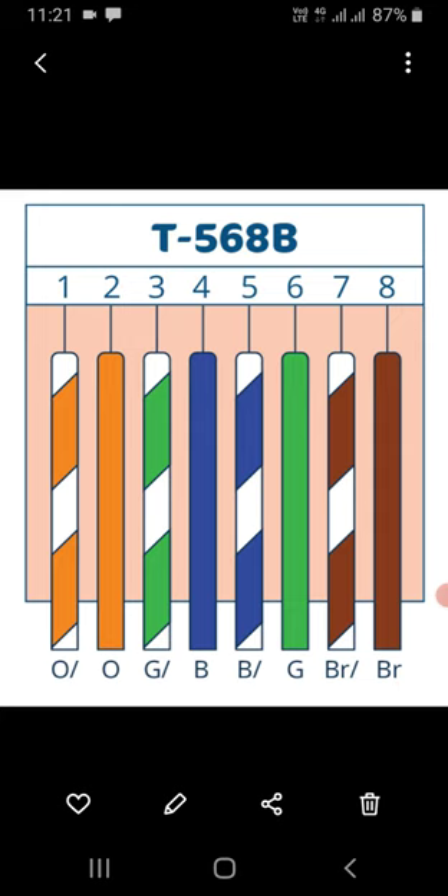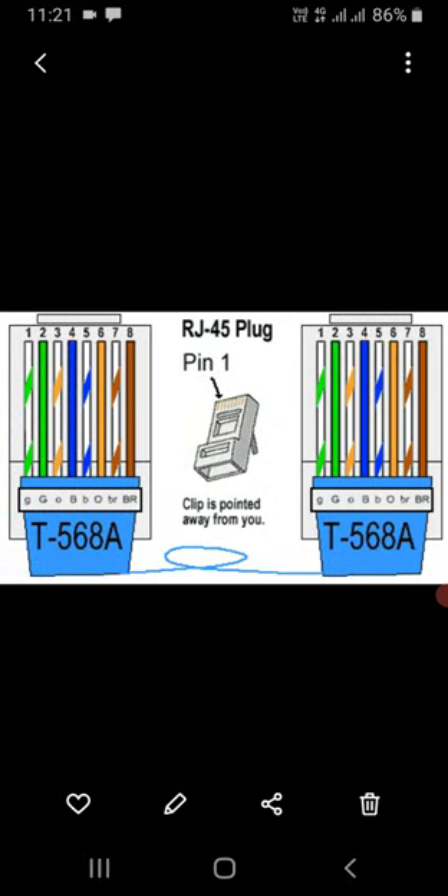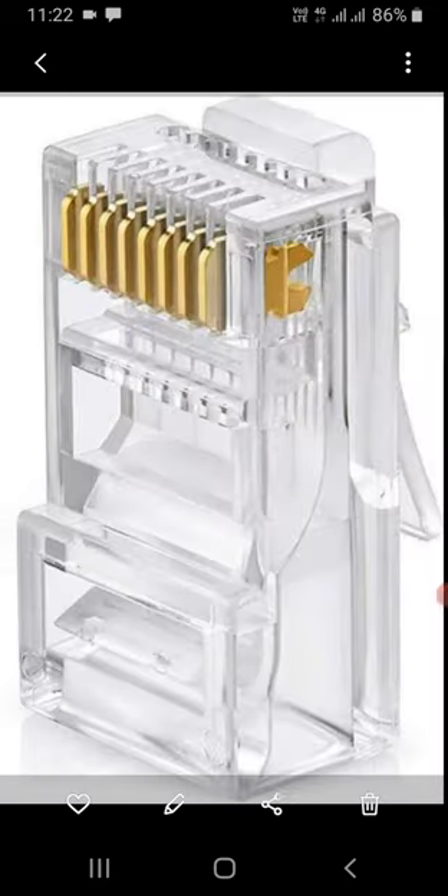The color combination when you terminate the RJ45 connector on both sides: for standard T568B you use white orange, orange, white green, blue, white blue, green, white brown, and brown. This standard is used for non-government buildings. The color code for T568A is used for government buildings only. These are the two standards to terminate RJ45 connectors.